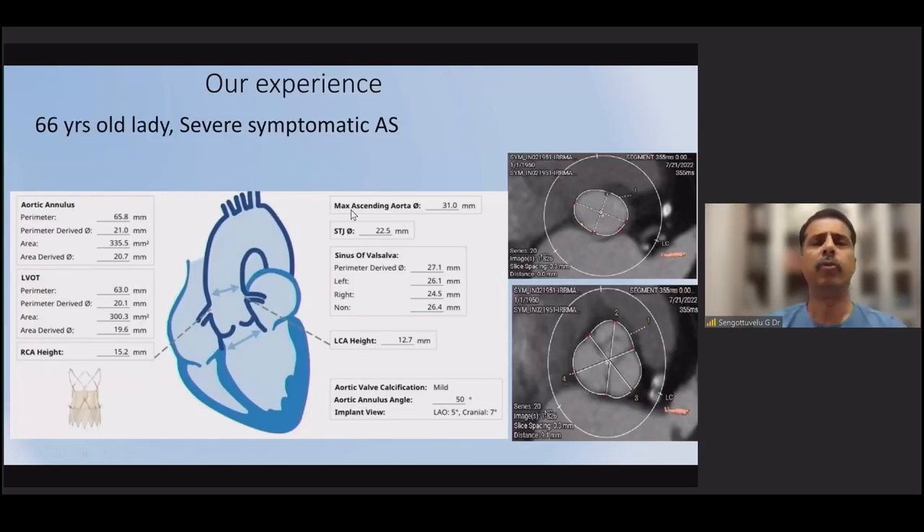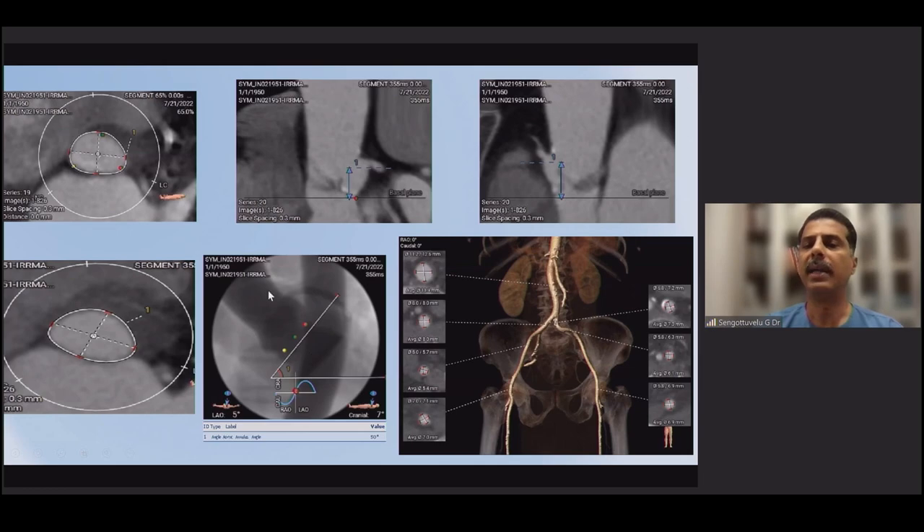Presenting one of our cases — a tricuspid aortic valve with a perimeter of 63 mm and a perimeter-derived diameter of 20.1 mm. Sizing is based on the perimeter, so a small-size valve is selected. For the pre-dilatation balloon, we subtract 1 mm from the perimeter-derived diameter — ideally a 19 mm balloon, but an 18 or 20 mm balloon is acceptable. Coronary heights are adequate: left coronary at 12 mm, right coronary at 15 mm, with adequate sinuses. The aortic angle is favorable.